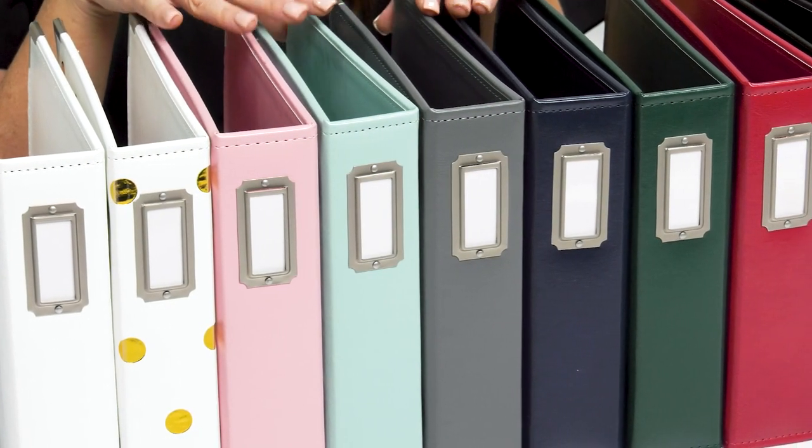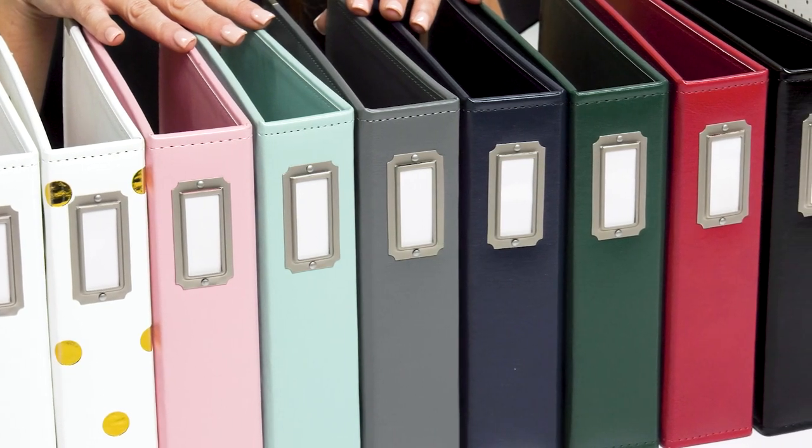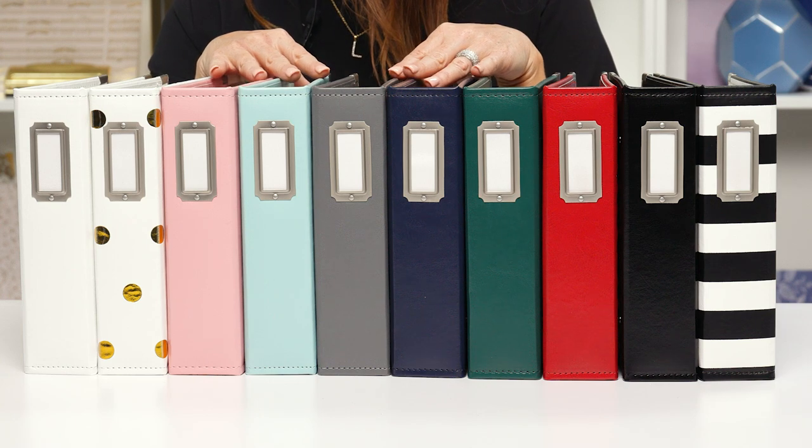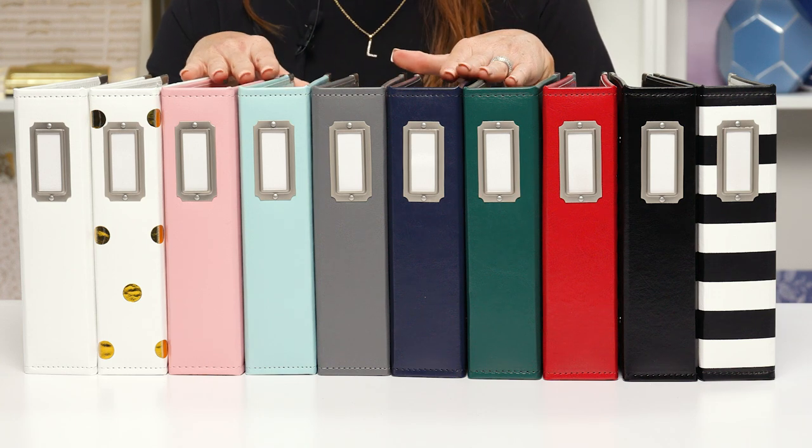They come in an array of beautiful colors and patterns. They're perfect for keeping your cherished memories, magnificent moments, collected keepsakes, and priceless mementos in one place.